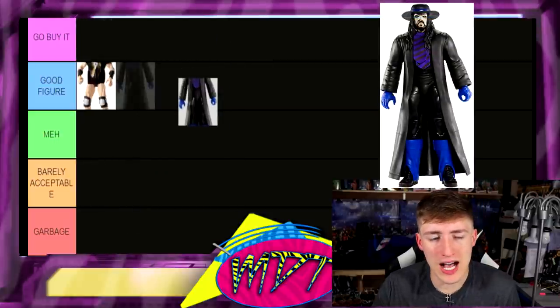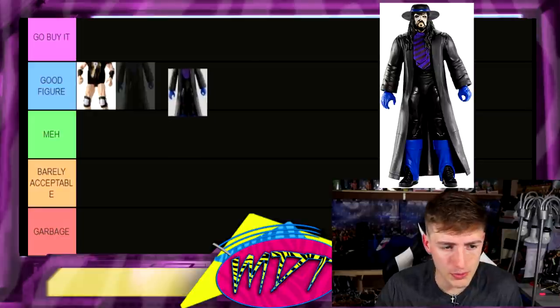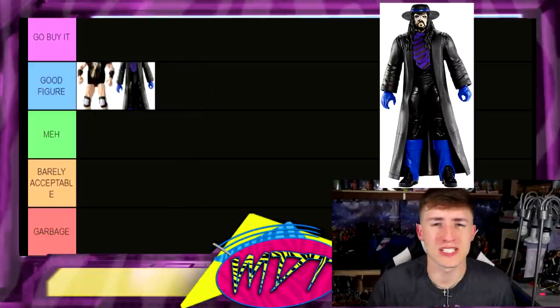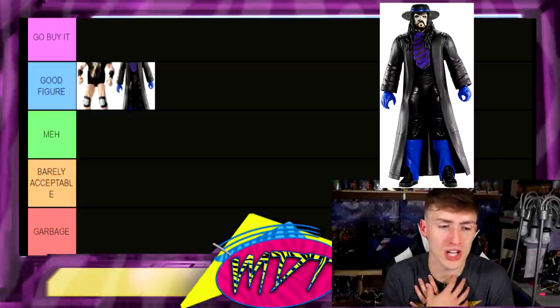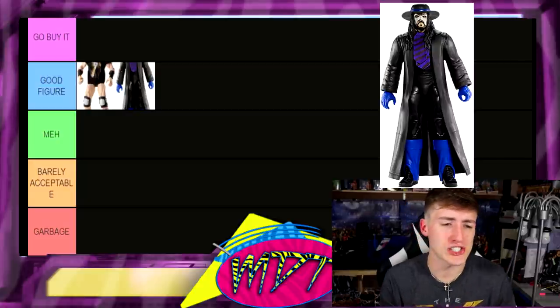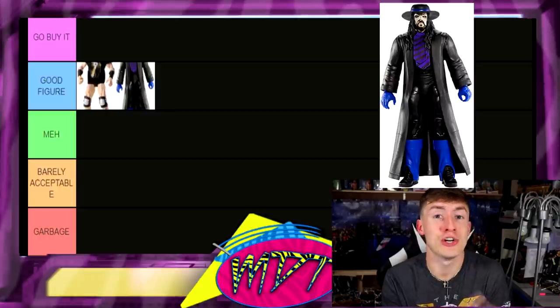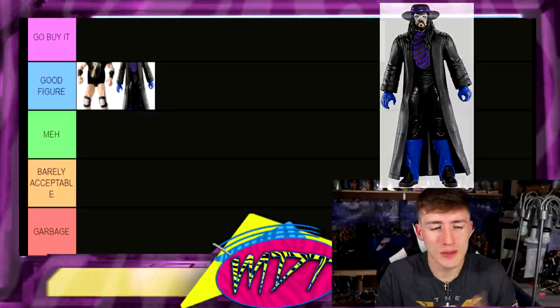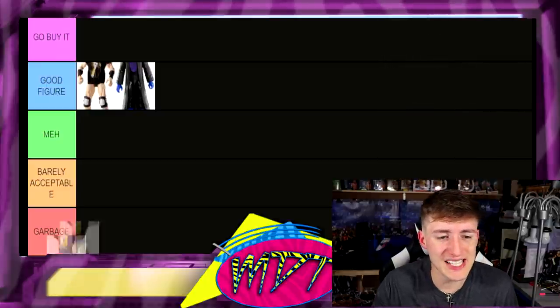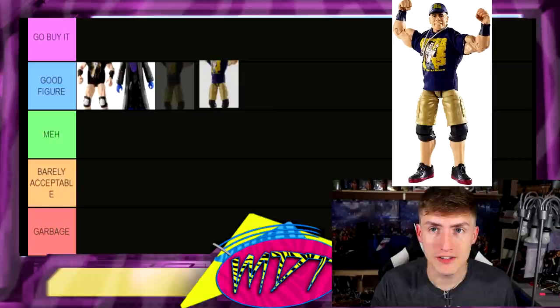Next up is Elite 23 Undertaker. I'm gonna put this one in Good Figure. Of course we've gotten better Taker since then, but I hate the rubber coat. I do like the cloth tie, I like the head sculpt, I like the purple on it. We did get a re-release of this and then another re-release, but the Elite 23 is still a solid figure — putting it in Good Figure.